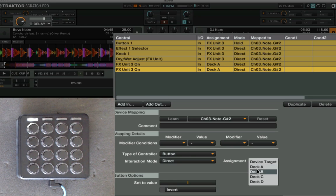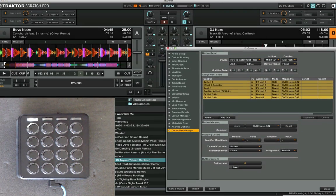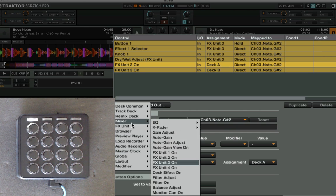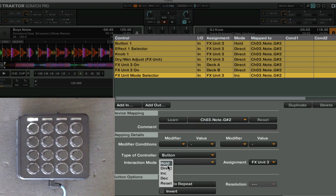With a direct command, you also need to explicitly turn the effects unit off on any decks you don't want to affect — in this case deck B. So if I had deck B playing and now want to use the effect on deck A, pressing the button turns it on for A and off for B. For a four-deck mapping, add C and D as well. Finally, set the effects mode — go to effects unit mode selector, press the button, set to direct, and set it to group mode.